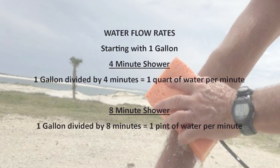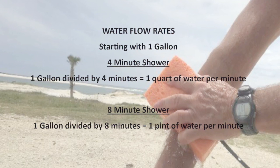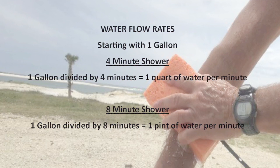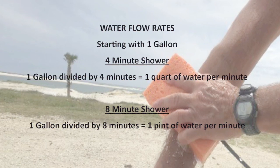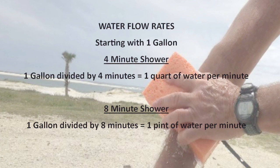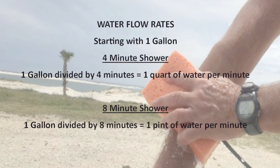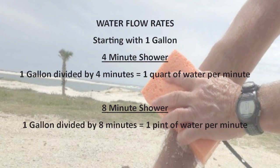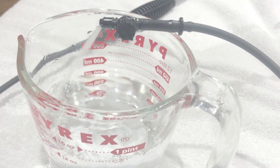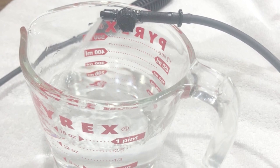Now that you've seen how the system works and how to build it, let's take a moment to consider water flow and time. With this system we are starting with roughly a gallon of water. Determining the flow rate you need is as simple as dividing that gallon of water by the number of minutes you want to spend cleaning up. For example, if you want a four minute shower you can use about a quart of water per minute, and if you want an eight minute shower you can use about a pint per minute. You might also choose to use a two gallon sprayer, giving you more flow and/or more time. Setting your flow is as simple as adjusting the valve on the sprinkler head and measuring how much water you get in a measuring cup in one minute.